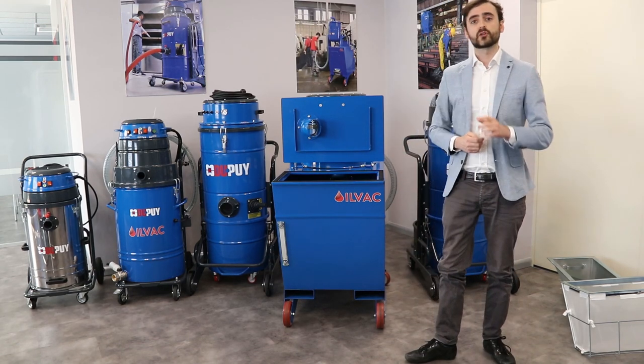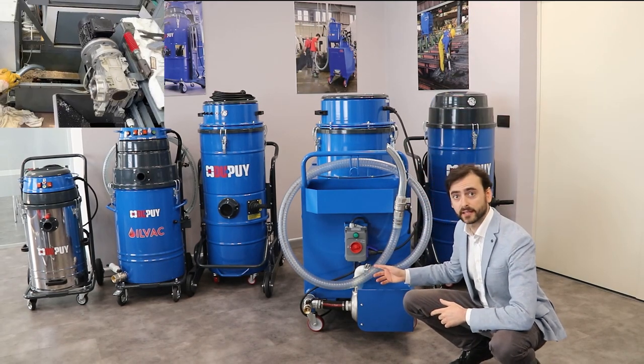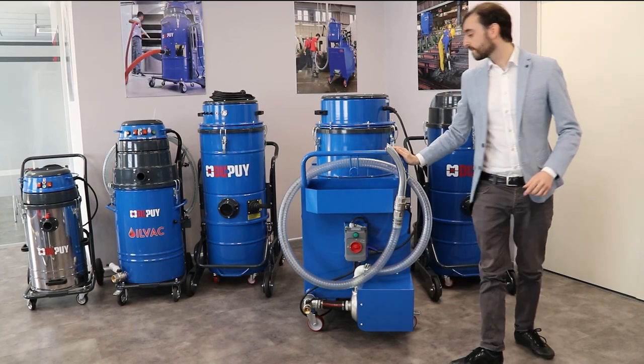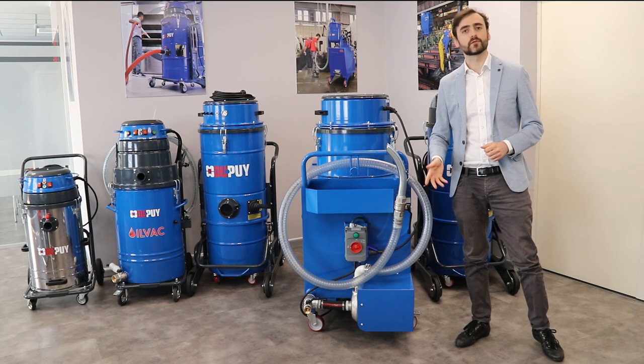Now let's move around the machine and see the back of it. Here we can see the autonomous and independent discharge pump with its autonomous switch. Above we have the accessory basket where we can place all the accessories used for the cleaning and avoid the spilling of the oil on the floor.